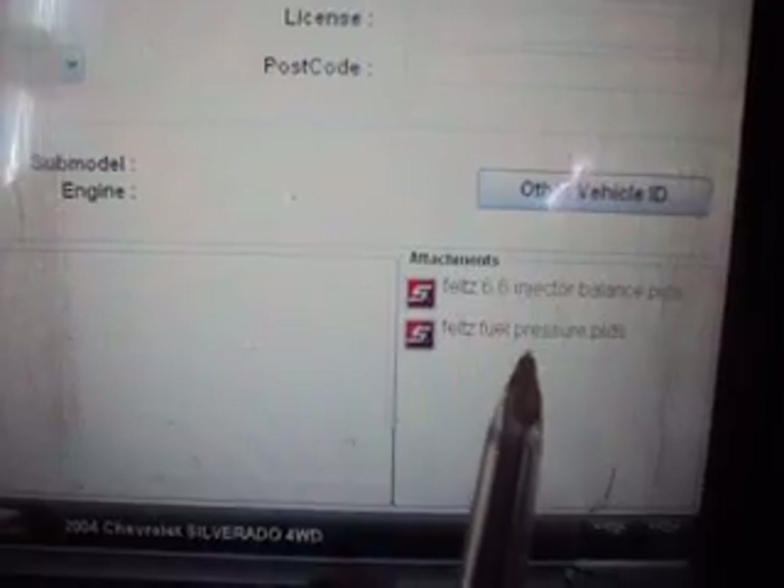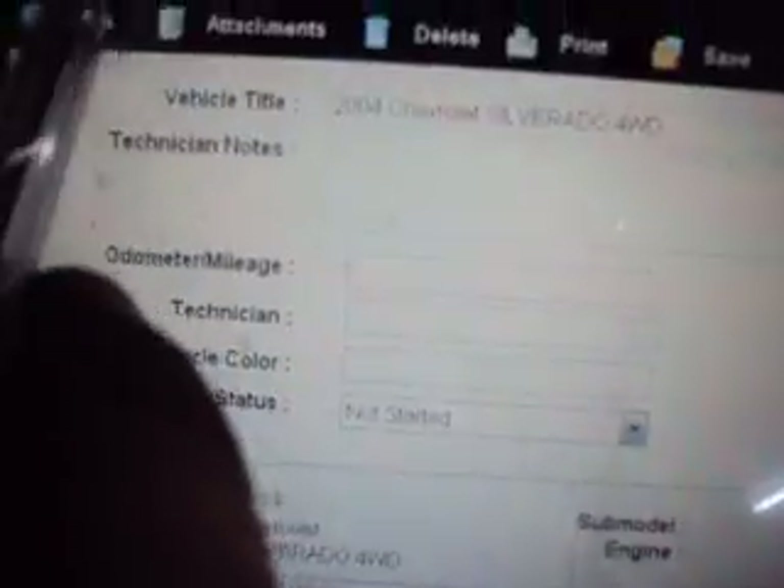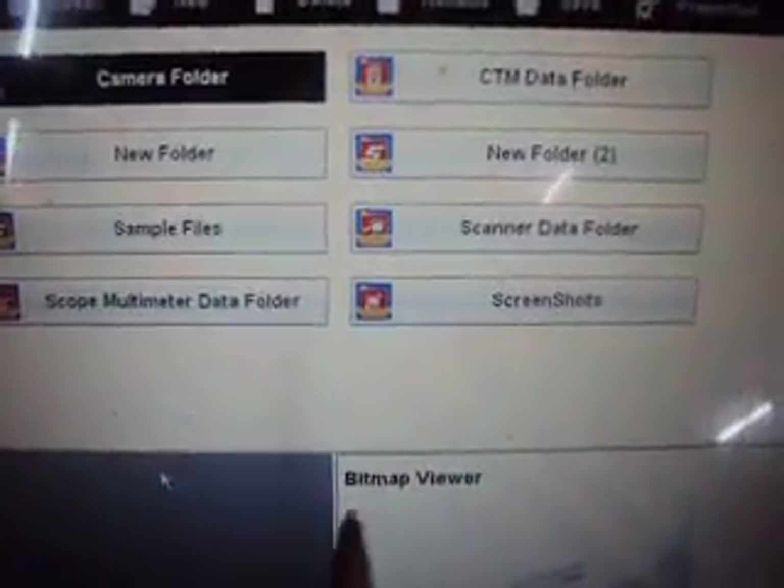We just got this scanner updated to version 12-2. When you save a movie now, it shows up on the vehicle history page as an attachment, so you know you've saved it. The only thing is you can't access it directly from there — at least I've been trying and it doesn't work. But it lets you know that you did save a movie, and then you can go back to your data manager page and find it in there.